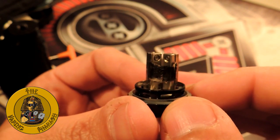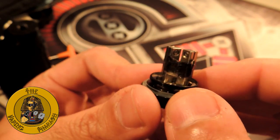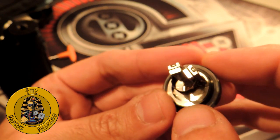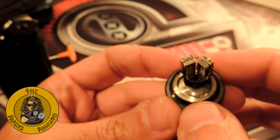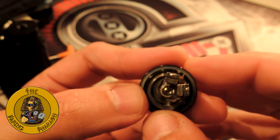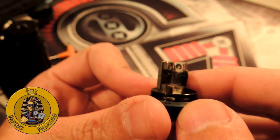Hello fellow vapers! Today I will do the build and wick tutorial in English. I've received several requests from people and I've noticed that a lot of people are having issues wicking their mesh coils. So I'll give you a quick tutorial on how to build your mesh RTA by Vandy Vape to make life easier for you.